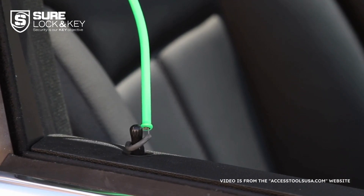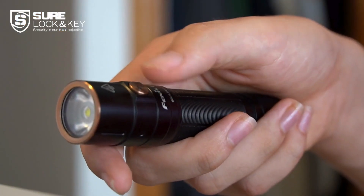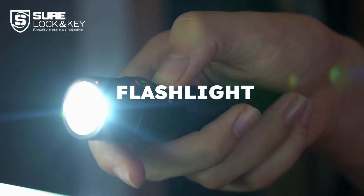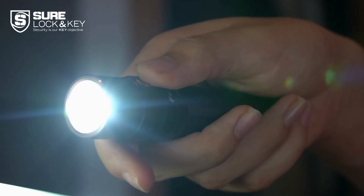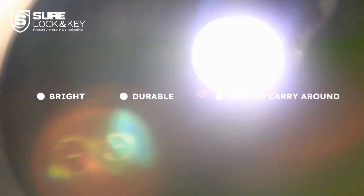Lastly, remember to include a reliable flashlight in your kit. This tool will come in handy when you find yourself locked out at night or in poorly lit areas. You need a flashlight that is bright, durable, and easy to carry around.